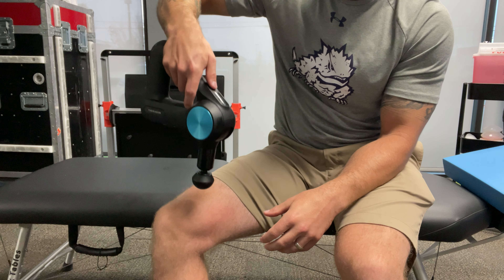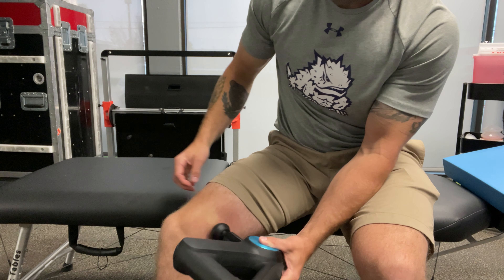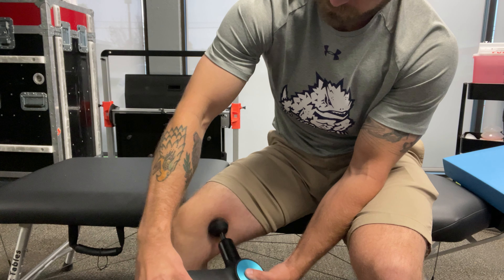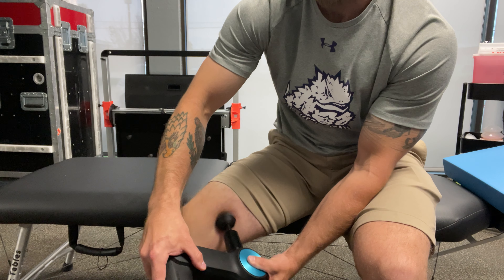Rather than digging through this as hard as you can, we want to get in between the different muscles and then use that as a lever to pull whatever direction that muscle doesn't want to release in.